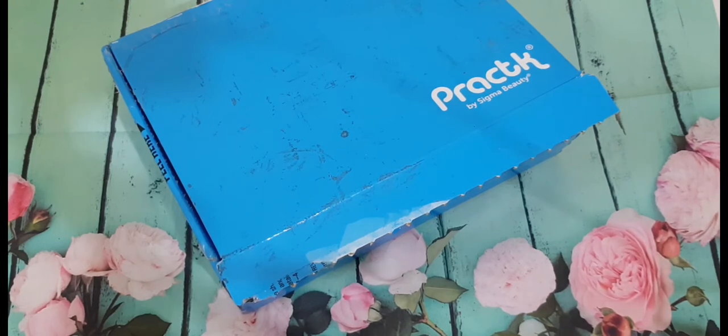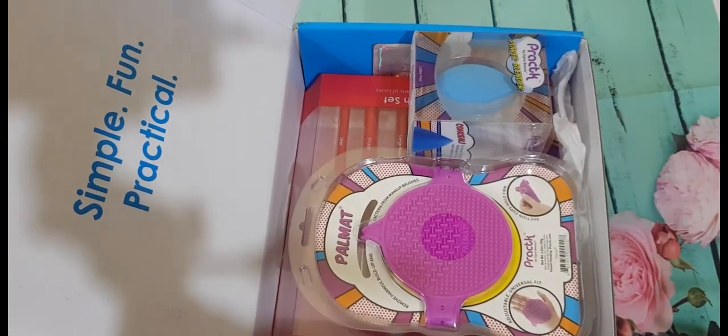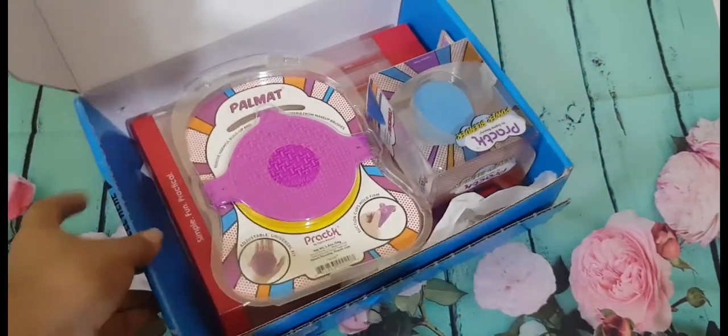Let's get to the unboxing and see what all products I have got from them. This is how the box looks — it's quite innovative and it does have a simple, fun, and practical initial. That is really amazing.